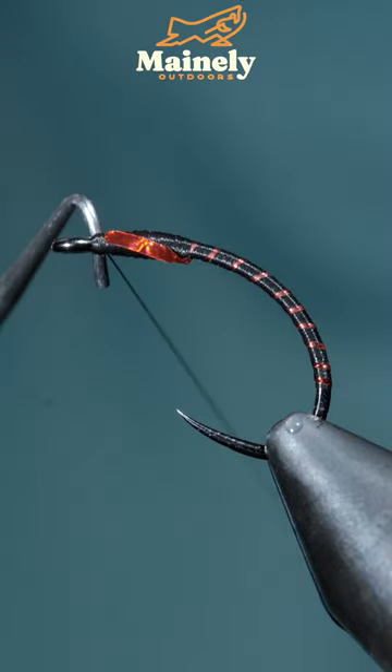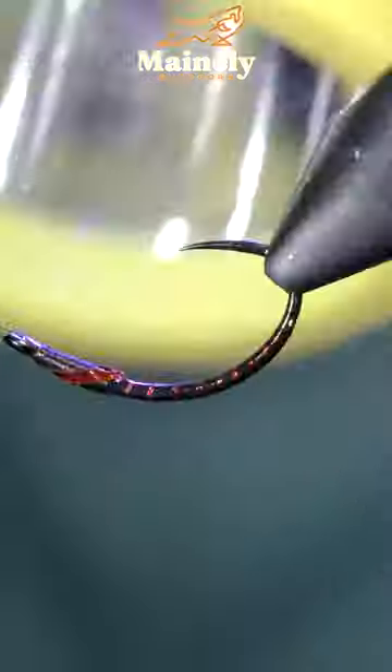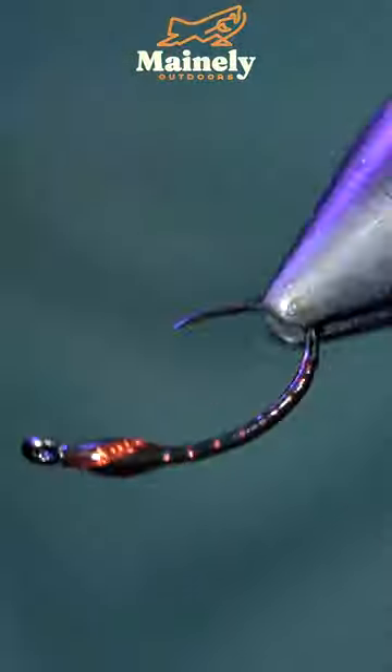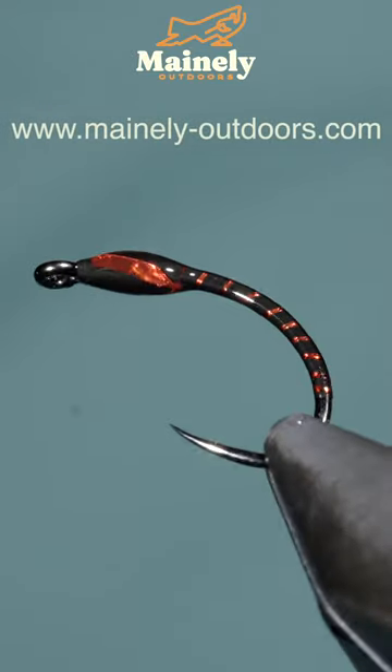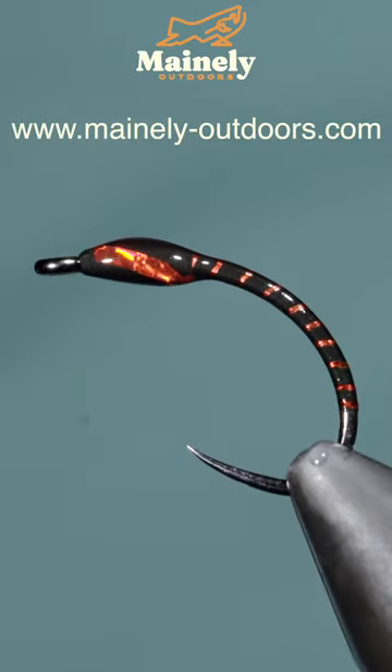Paint over the back with some UV resin and fix it in place, before painting over the front with a bit more. This is a buzzer that works exceptionally well in still water fishing. If you'd like to win this one, comment hashtag flies in the comments below.